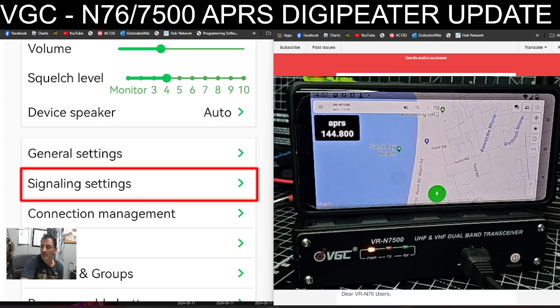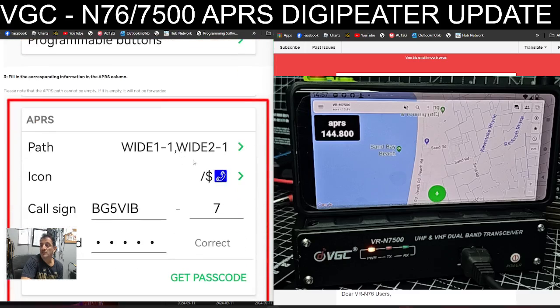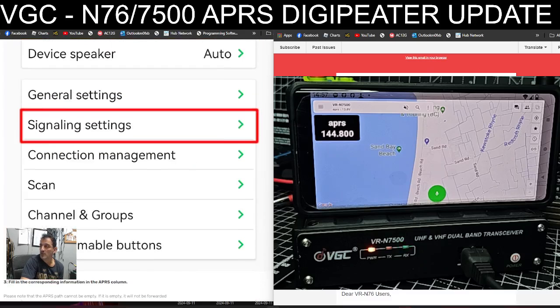Getting the settings in is very simple. When you're in the device settings page, you go to signal settings, scroll down, select the path, and then hopefully you can get your callsign and password in there. Once everything's been enabled, you can see the digipeater settings.